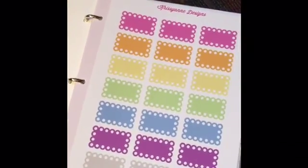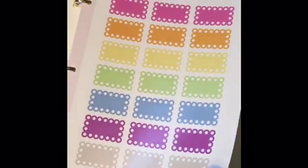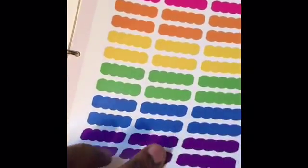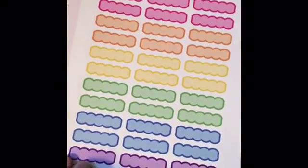The first kit I got was the scallops kit — I believe there's eight or ten pages. Here's the first page — oh my god, look at the full boxes, those are really cute. I really like the colors, just beautiful. I'm team bold so I really like bold colors, but as I'm looking at the pastel, you know, they're actually pretty nice too. More scallops here as well.